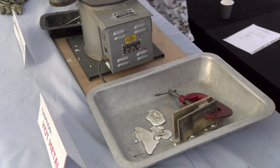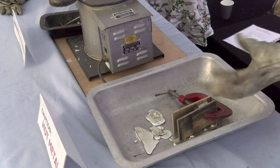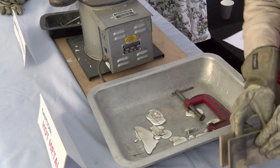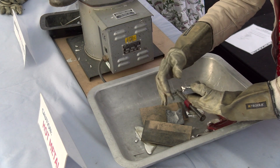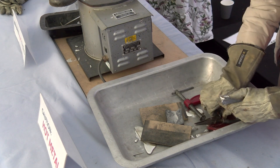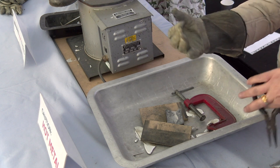Leave the gloves on while you open it up because it's still going to be a bit warm, and you can use the pliers to just put it in the bucket. Oh that's come out well - that's come out nice. So if you hold them like that and then just pull - you're just doing literally pulling.